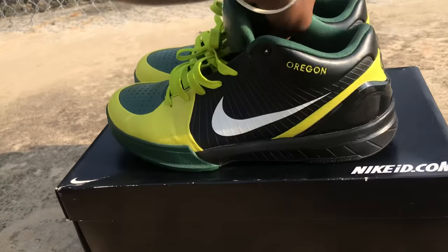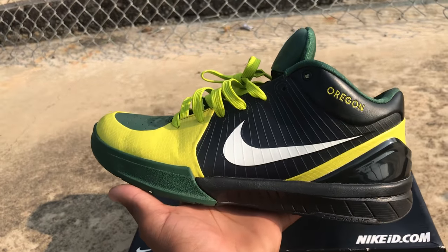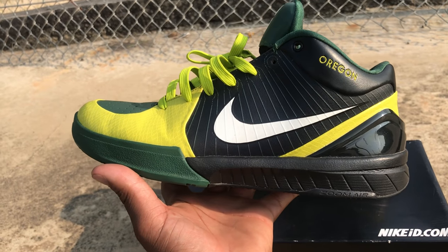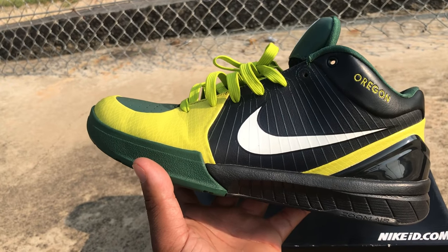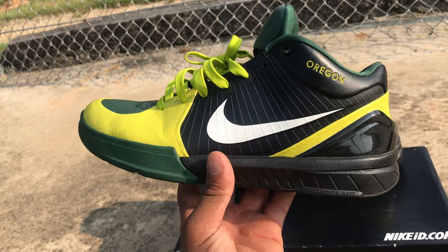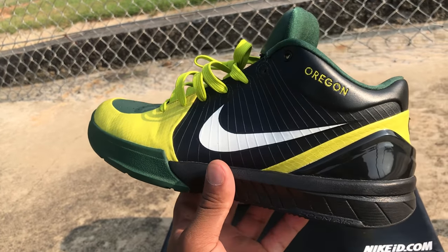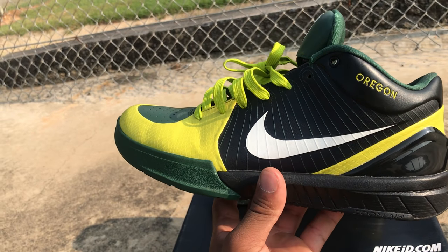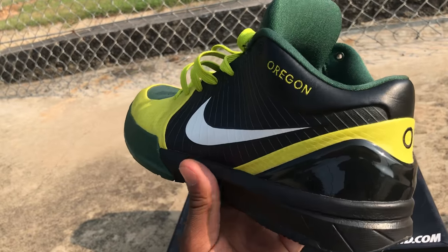Here we have it — the Nike Zoom Kobe 4. First time owning this model. My first impression: it reminds me of the Nike Hyperdunk OGs from '08, but like a better, lighter version. Today we're reviewing an Oregon-inspired Kobe 4. If you don't have this shoe, I highly recommend you go up half a size. Super light, super comfortable. It wasn't the first low-top shoe to grace the hardwood — we gotta give the crown to Gilbert Arenas — but Kobe was the first one to do it with the Swoosh brand.